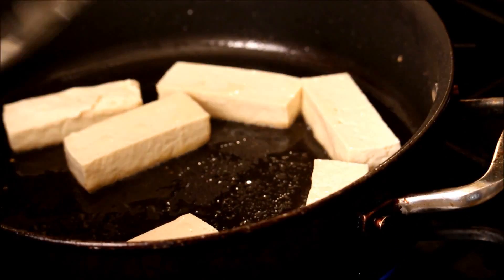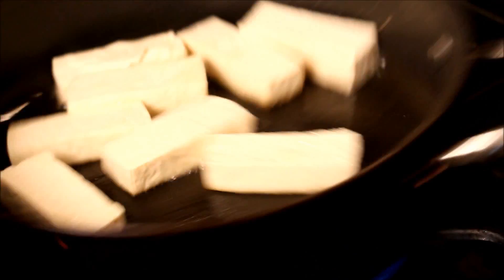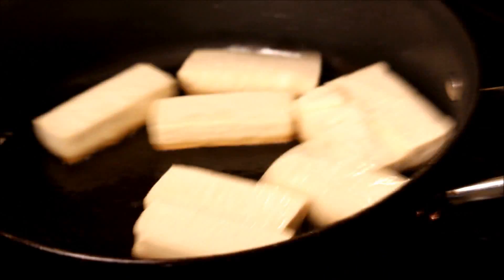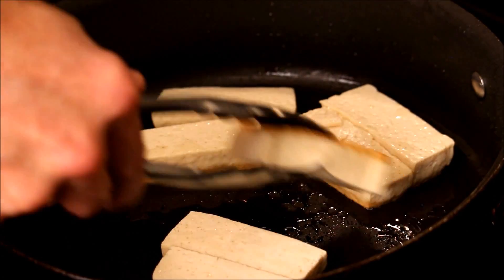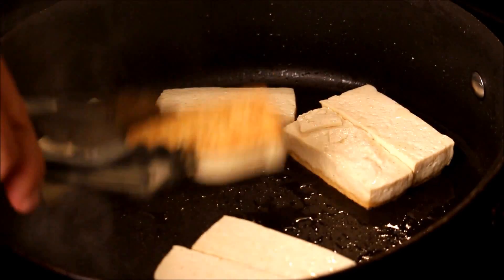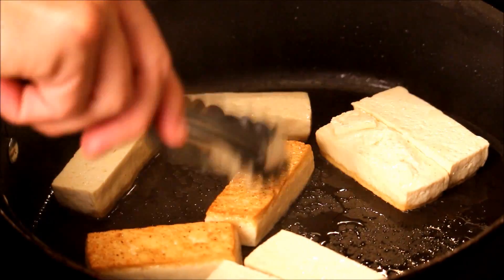The reason I stir the frying pan is just to get all the tofu pan-fried evenly. Let's take a look — almost there, a couple of minutes. Let's give them a quick check. Beautiful, this is the color that we want right here.